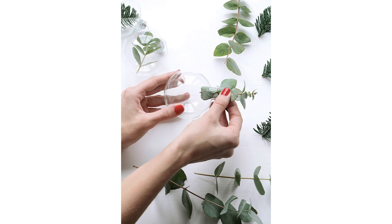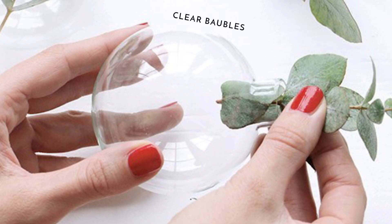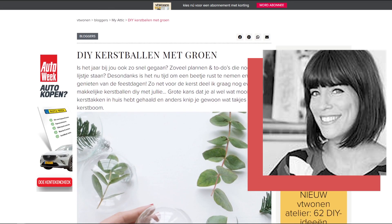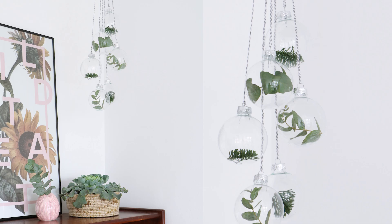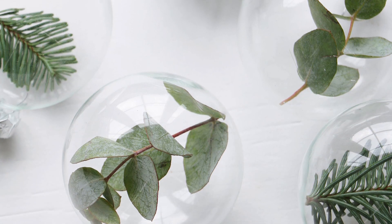For this incredibly simple Scandinavian style Christmas DIY, you literally need two items: transparent Christmas balls and fresh greenery. There is a tutorial available for this from a blogger named Mary Hessel but it's in Dutch, although I think it's pretty straightforward. You just grab some greenery and put it in some clear plastic baubles.